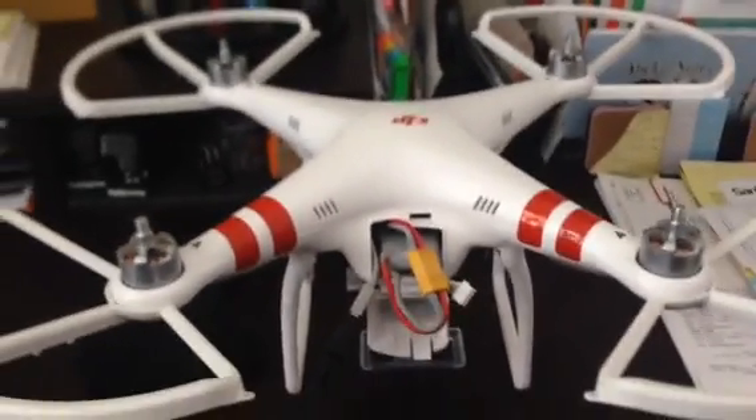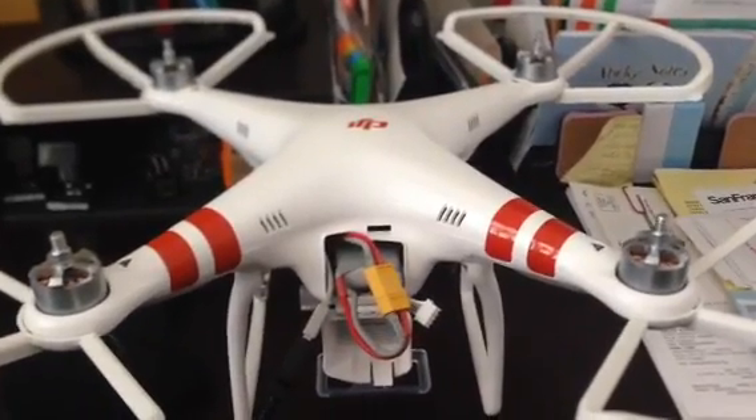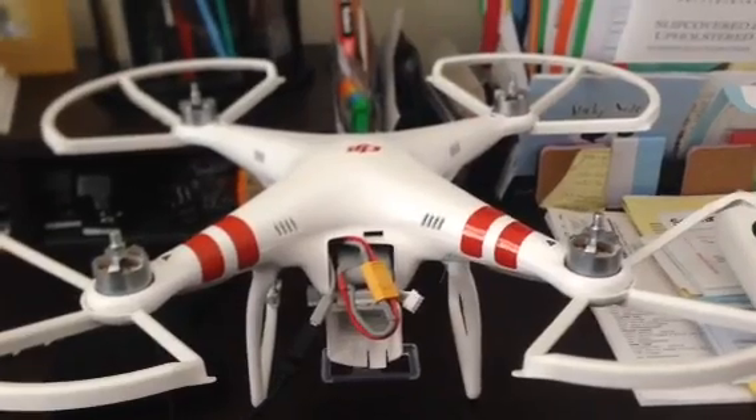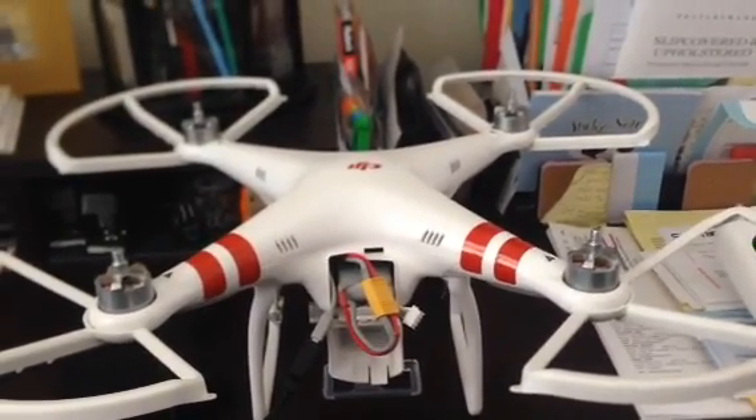I just wanted to give a little update. I'll be doing some mods to the Phantom here in the next week — I've got some things on order and I'll post them when they come up. Thanks for watching.